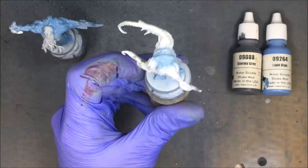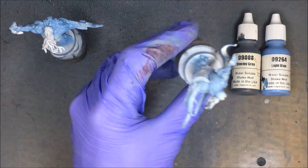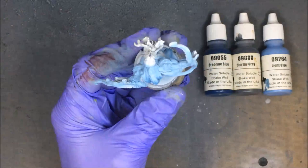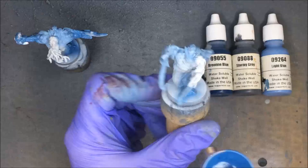The process I go through to paint these guys is very similar to the workers and the hunters, because I found that approach is a pretty efficient way to paint. Even though these guys have elements like the tentacles that set them apart, I still want the different types of Xenos to look like they belong together — part of the same species. By following the same processes and using similar colors, it helps to tie them together.